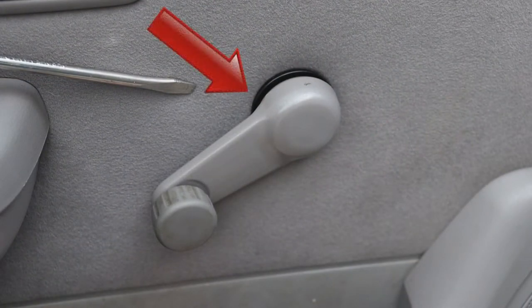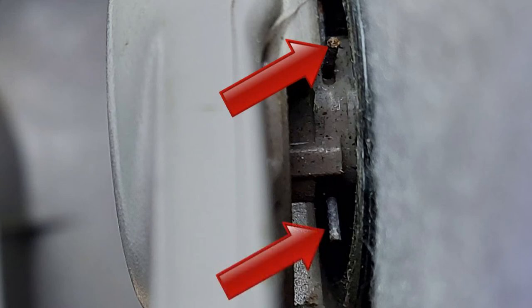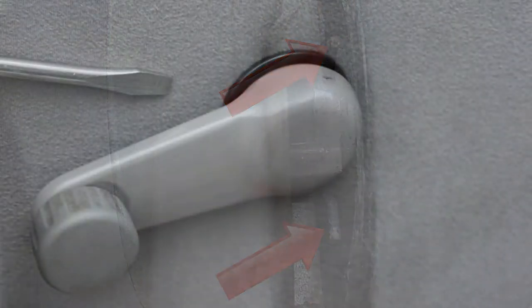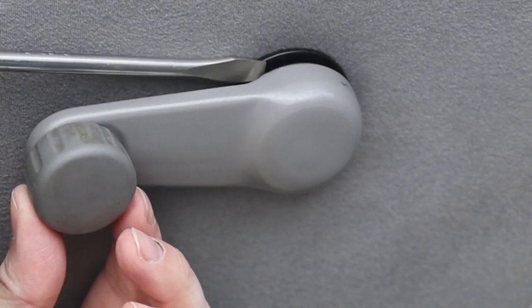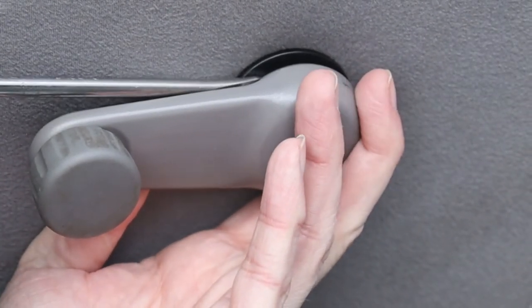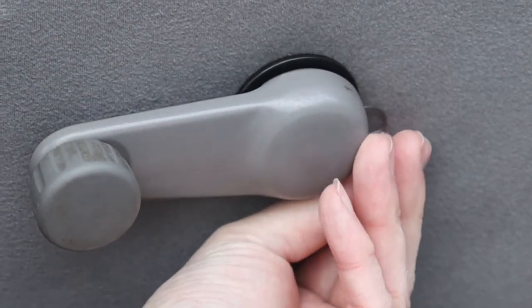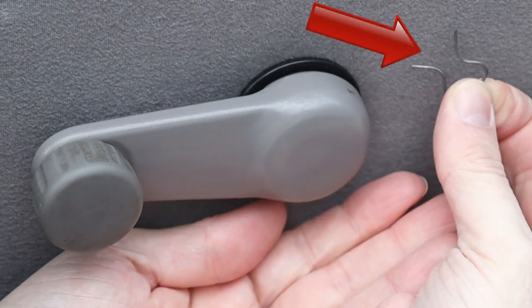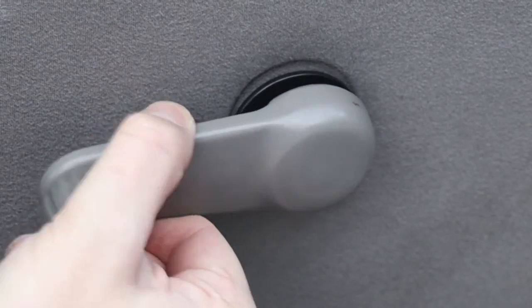Peer behind the manual window crank handle and look for the clip. There's one of its tips, and there's the other. If you can't see the clip, simply turn the handle until it becomes visible. Now, as I showed you earlier, push the clip back with a screwdriver to remove it. And there it is. Next, pull the handle off the spindle like this. Good, we're making progress.